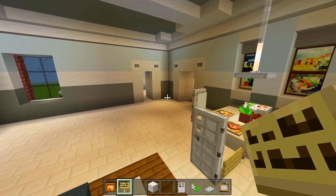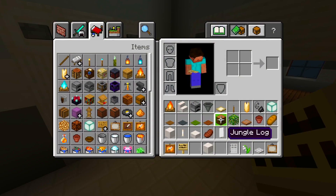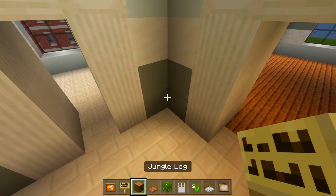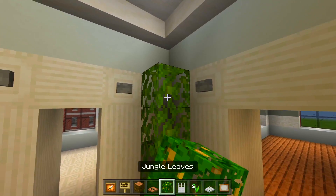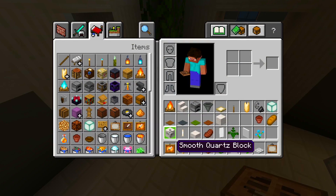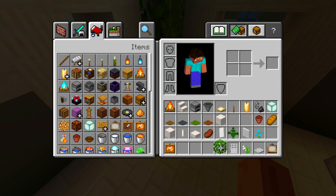Now we'll head on over to this corner just to get it out of the way. We're going to have the jungle log, the jungle leaves, and the jungle trap doors. Go ahead and add that. I'll remove that from my inventory. We won't need these birch signs anymore. Get rid of the iron doors as well — kind of just trying to clear this up because there's a lot of blocks.